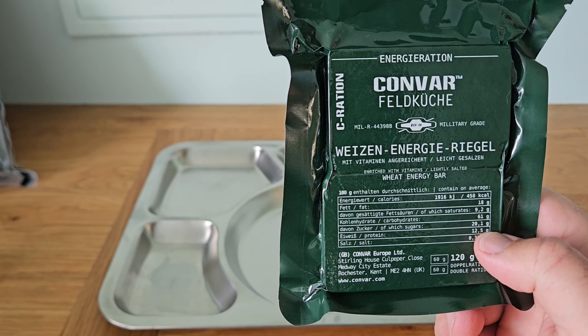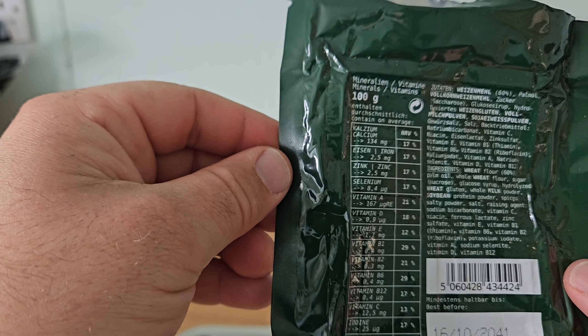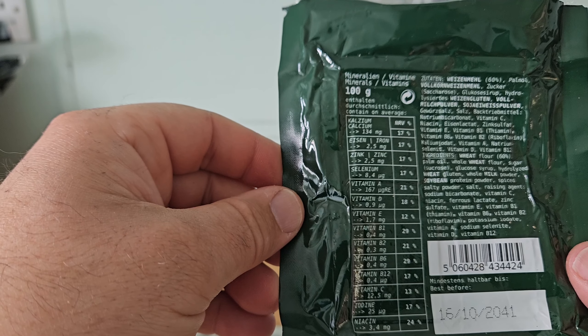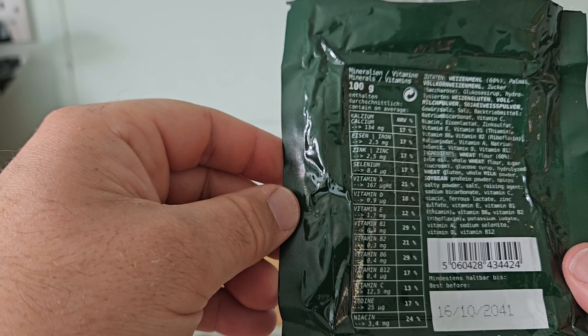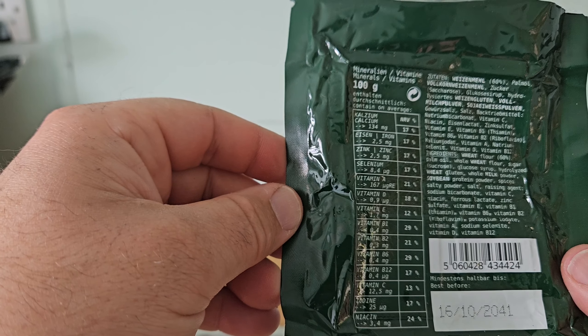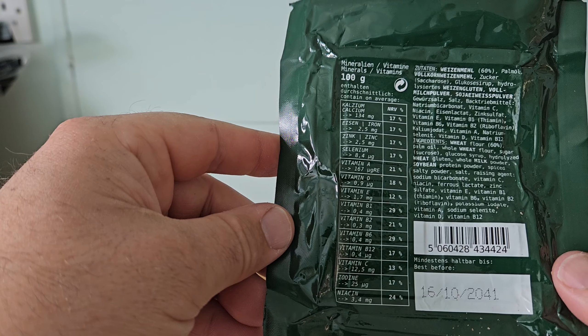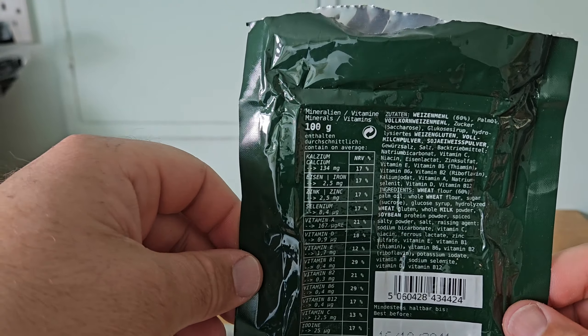It says enriched with vitamins — lightly salted wheat energy bar. It contains: calcium 17%, iron 17%, zinc 17%, selenium 17%, vitamin A 21%, vitamin D 18%, vitamin E 12%, vitamin B1 29%, vitamin B2 21%, vitamin B6 29%, vitamin B12 17%, vitamin C 13%, iodine 17%, and niacin 24%. So this is stacked with vitamins. Let's get this opened up and take a look.